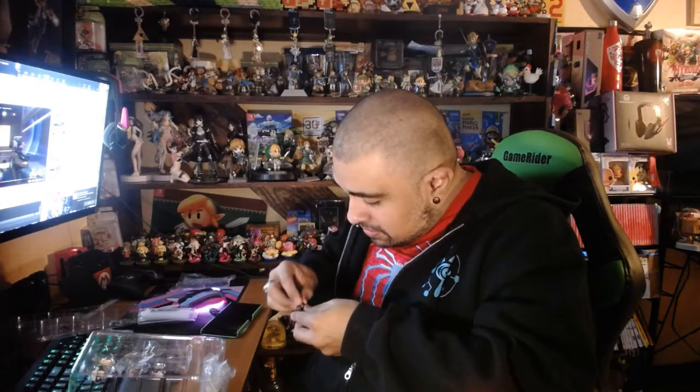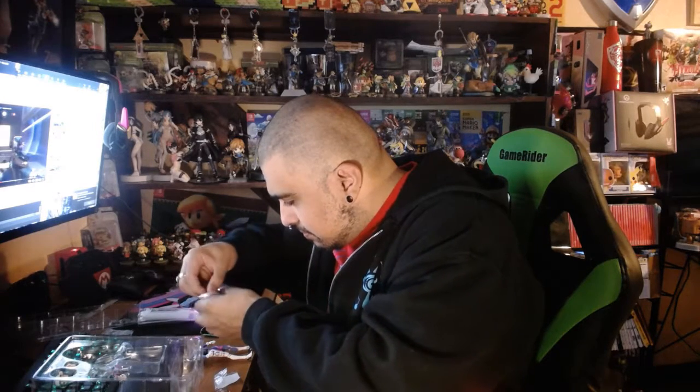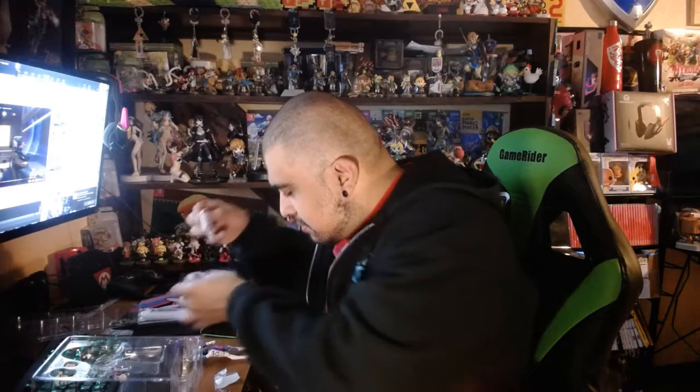Now we're gonna put on the headset and we're gonna put on her hair. There we go, now Diva has the winky face — now you can see her winky face. She came with all these hands. Figmas are amazing — they're actual figures you can play with. There's the hands. So we're gonna try to find the right hand to hold her gun.